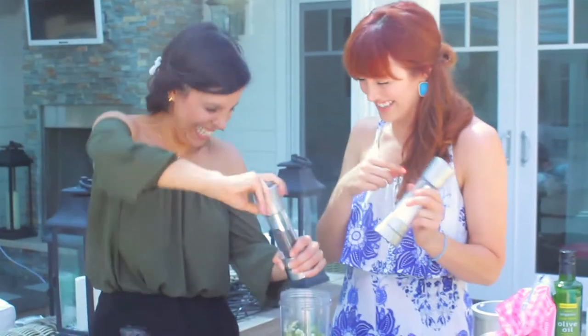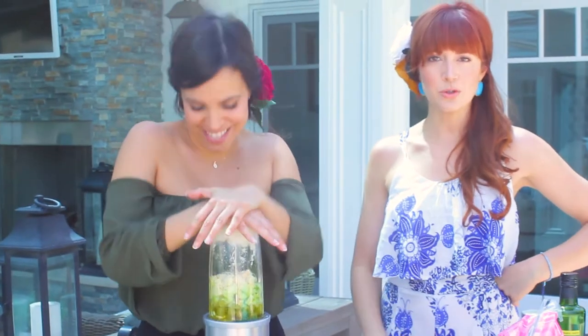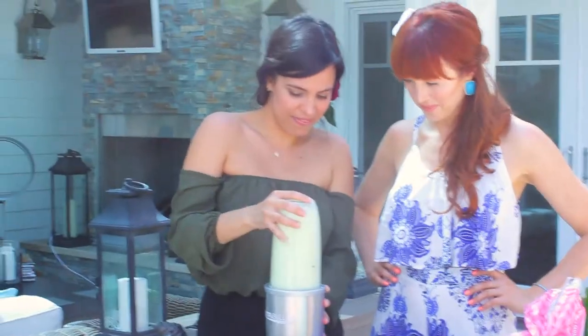You crack the pepper, I'll crack the salt. So all the ingredients are in there. Here we go, friends — nice and smooth. It looks good, it looks nice and creamy.